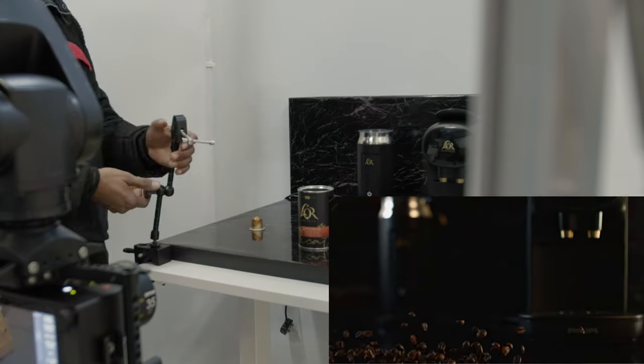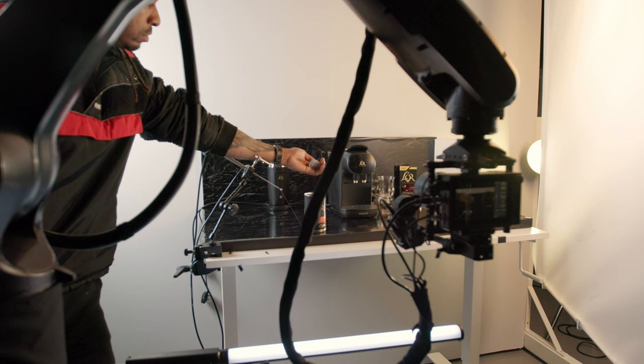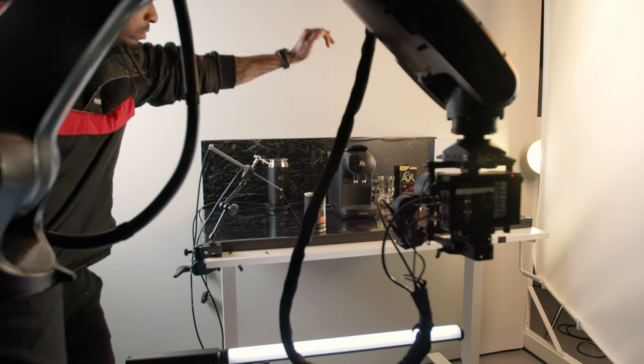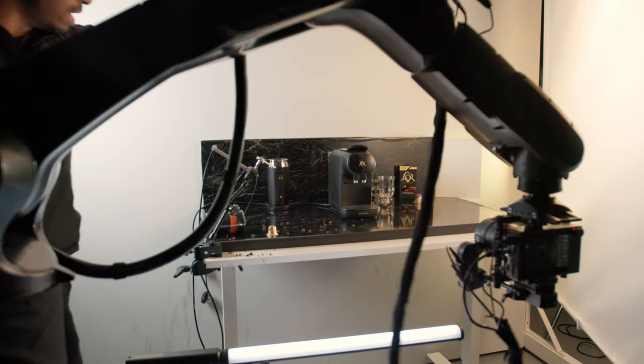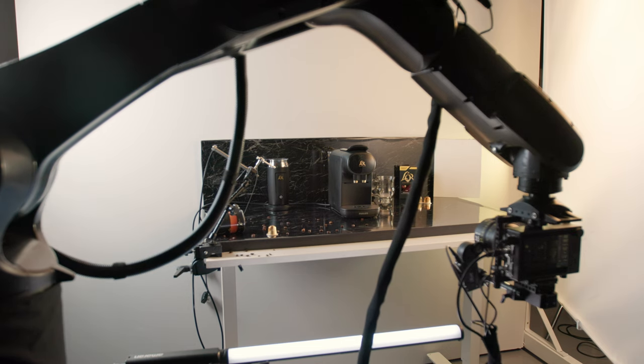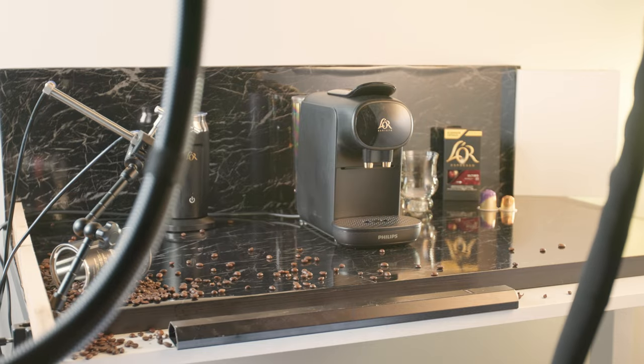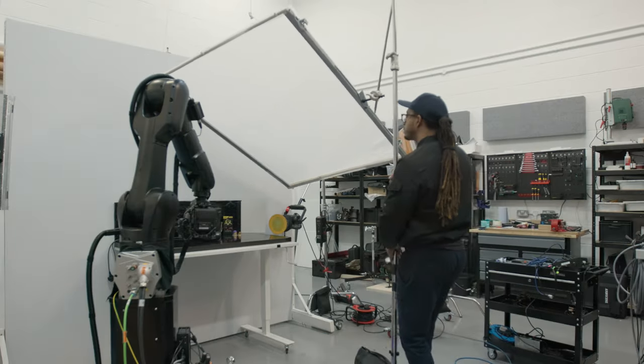For the opening sequence, this was the visual engineering that went into making it possible. There were a few attempts at getting this right, and I realized that when you add humans into the equation, that's when things go sideways. That was the high-speed element of the production. The camera was then swapped on the robot and the new moves programmed.